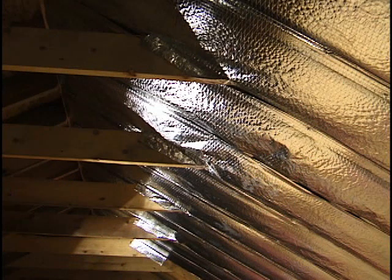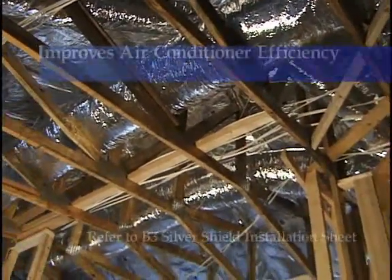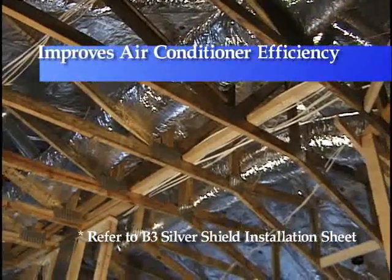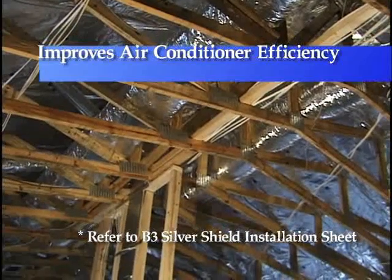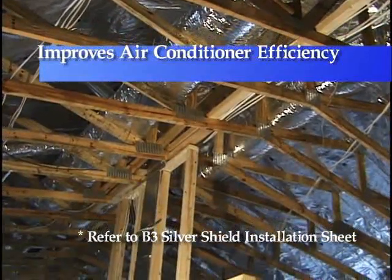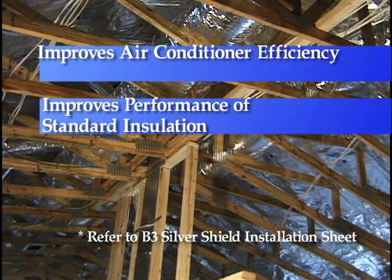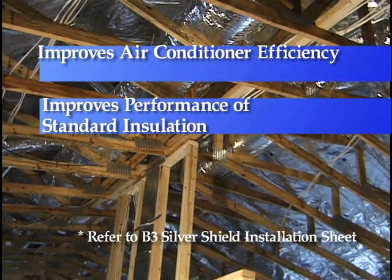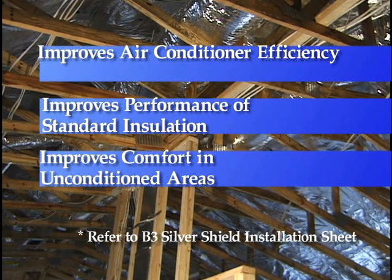Silver Shield radiant barrier is a perfect complement to standard insulation packages and attic installed mechanical ducts. Silver Shield improves air conditioner efficiency by providing a semi-conditioned, cooler attic space for duct work, improves the performance of standard insulation by reducing temperature, and improves comfort in un-conditioned areas like garages and lanais.